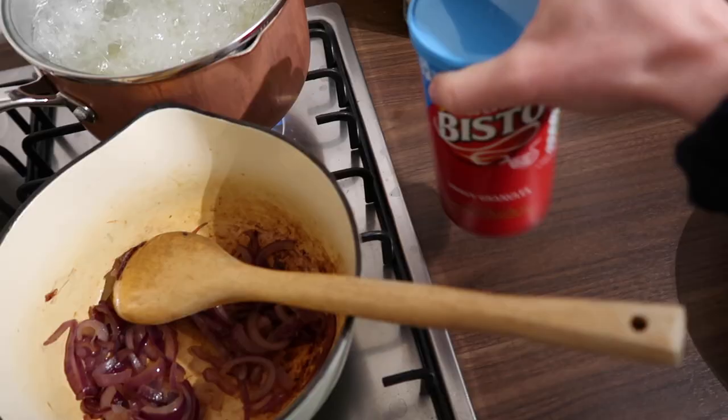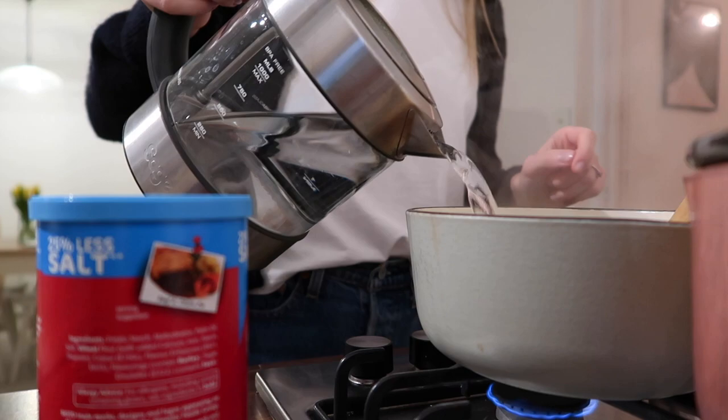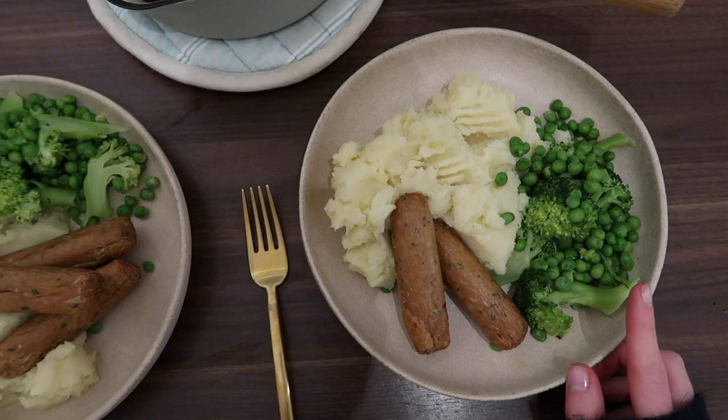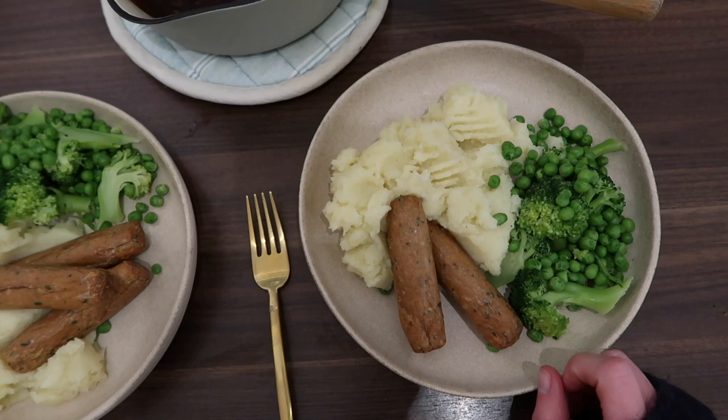I'll make a very quick and easy onion gravy. A little bit less veg than we would usually have — that's because we're waiting for our food shop tomorrow. Didn't even have any carrots in the fridge, which we always have, so just peas and broccoli, and we've got our sausages.